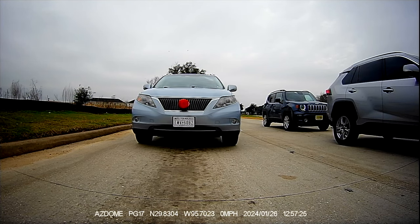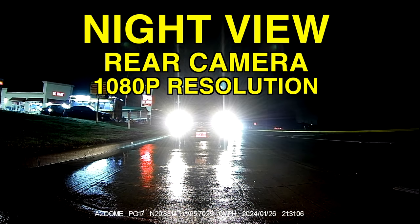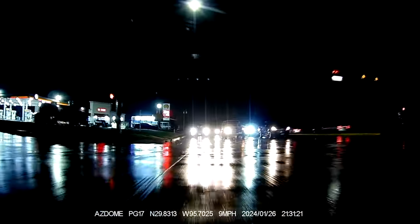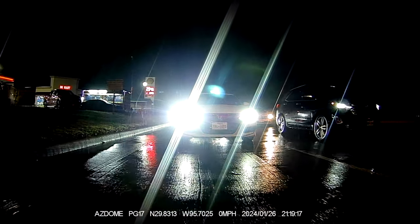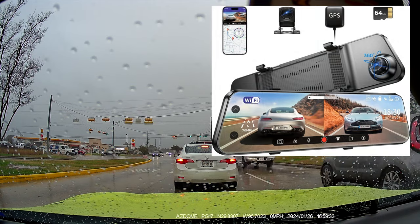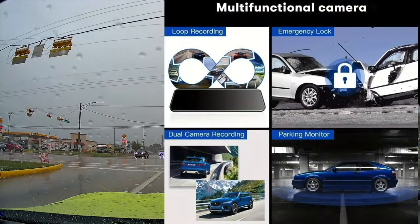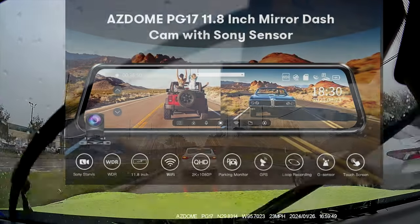Now this is the night view for the rear camera — 1080p resolution, but it is amazing. It has night vision too; both the front and the rear camera have night vision. It looks amazing even with the rain. The rain is blocking a little bit, but you can still see the license plate pretty well. You can see the cars — everything looks great. The night vision for the rear camera is amazing. It has a Starvis 2 chip that helps with the night vision for both cameras.